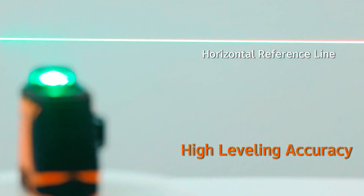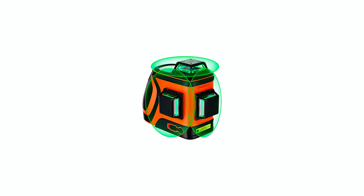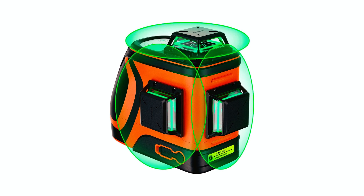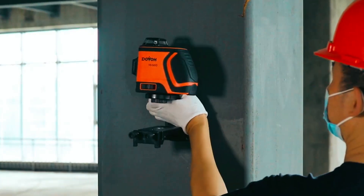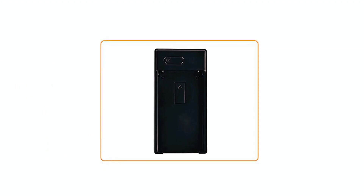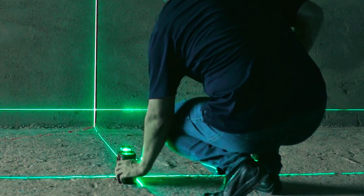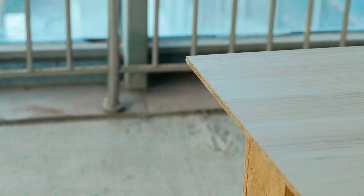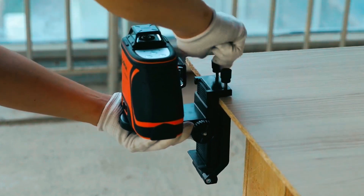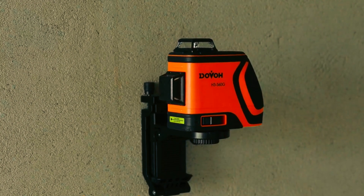The self-leveling laser level features a unique mode-switching design that prevents pendulum swing when carrying it on power-off status, ensuring accurate and stable measurements. It contains two cushioning structures that protect the pendulum from unexpected drops, making it durable and long-lasting. The Dovo A3-360Gi also includes dual high-capacity batteries that allow it to work for over 8 hours with 12 lines fully opened. It comes with a 5-year accuracy warranty and a 2-year warranty for any quality issues caused by normal use.